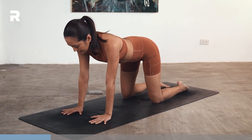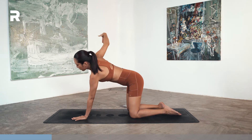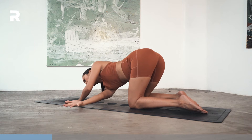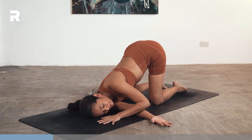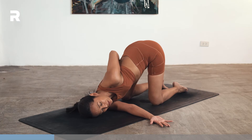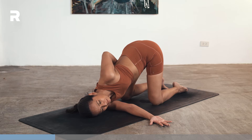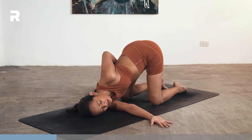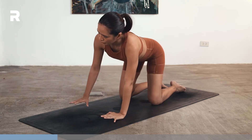On your next exhale, gently release. Then come back into your tabletop. Let's do the other side. On your next inhale, right arm lifts up. Exhale, thread your arm underneath your left armpit. Lower the shoulder and the ear down. Either hand in front of the face, or lift the arm up and behind your back, or maybe reach for the right inner thigh, pulling your left shoulder open. Then gently release, bring your hand back down, come back into your tabletop.